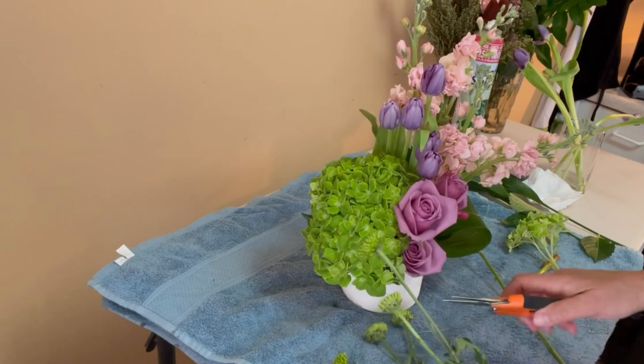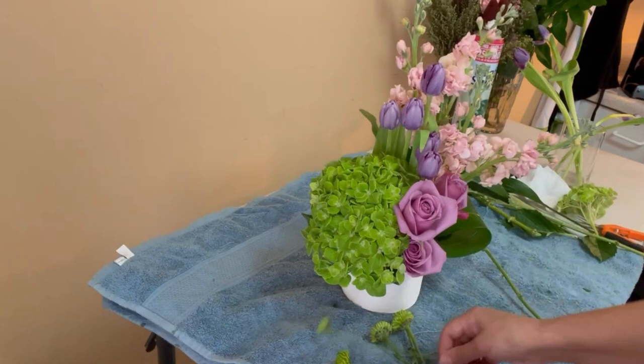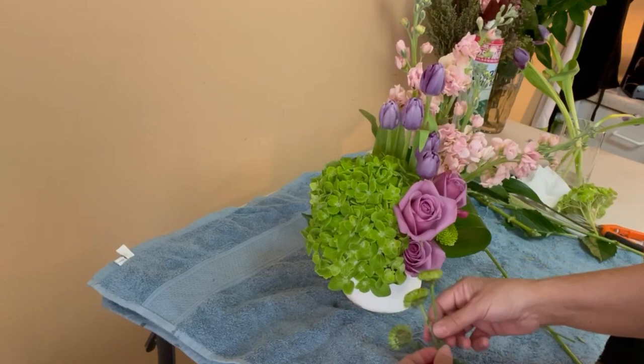The flower I'm going to use now is a green moon, and it's going to help me a lot because I need to spread the green color to the right side of the floral arrangement.